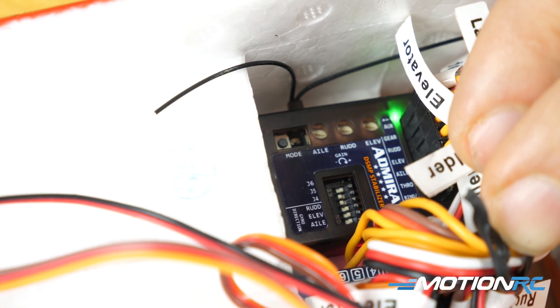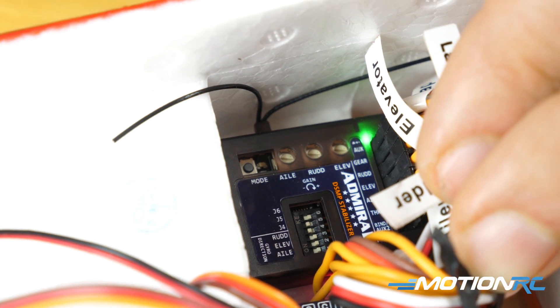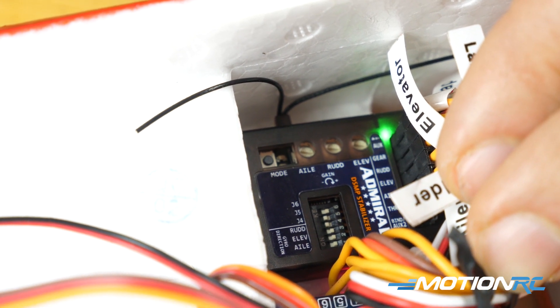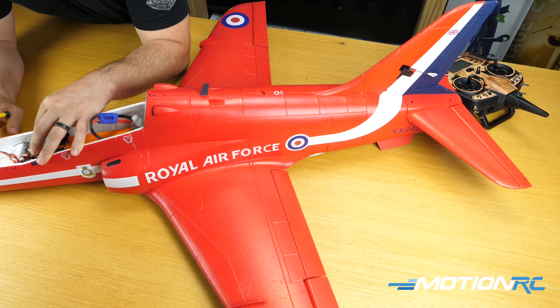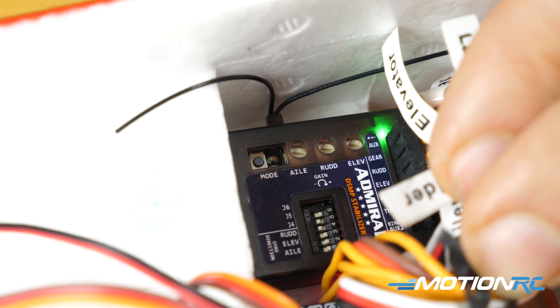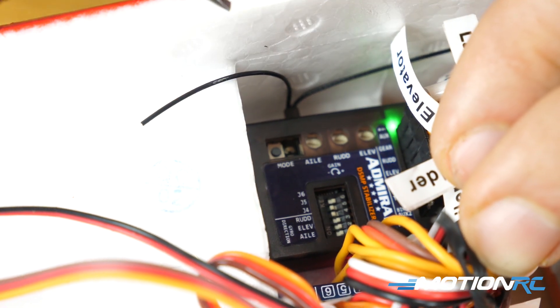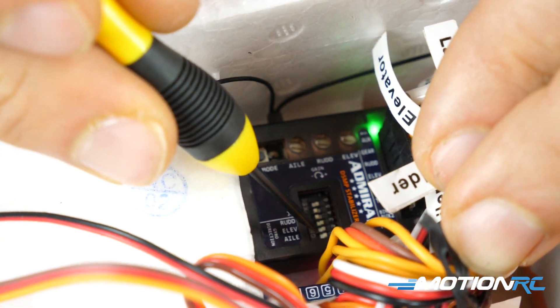In this next video in our Admiral RX 600 Stability Plus gyro series, we're going to be talking about making sure your gyro is correcting in the proper direction. We're going to use the BAE Hawk as our template, and you are looking at the receiver which is installed in the correct direction. This is how you need to have your gyro installed, with the wording that way and the ports after the plane.